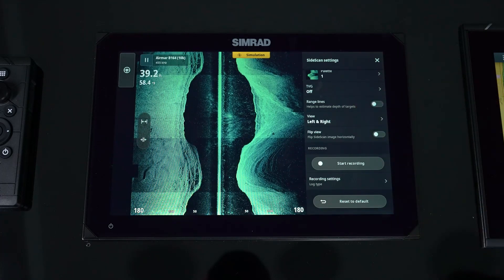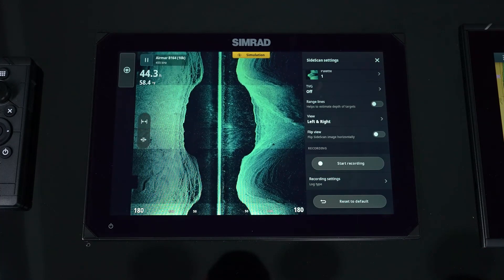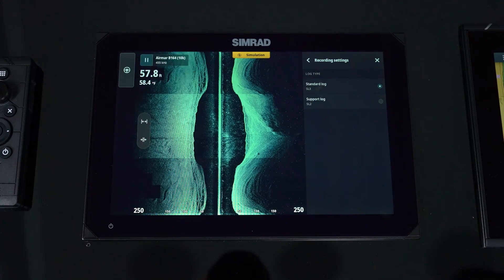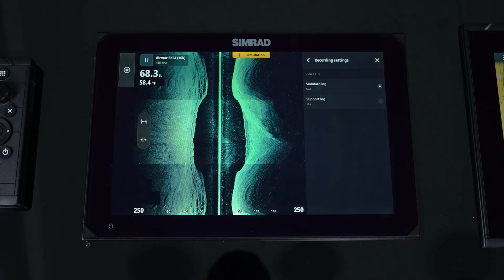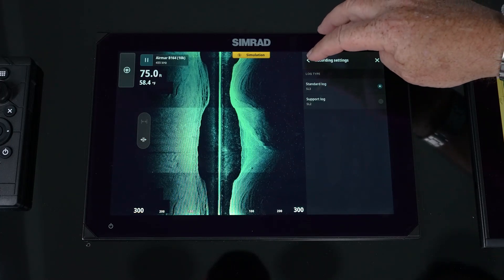We also have the ability to do recordings — record a file, record an afternoon, record a day. We hit start recording and go into recording types: SL2 or SL3. For side scan and down scan, leave it on SL3, which will record all data types — echo, side, and down scan — all recorded in that single file so you can replay it.